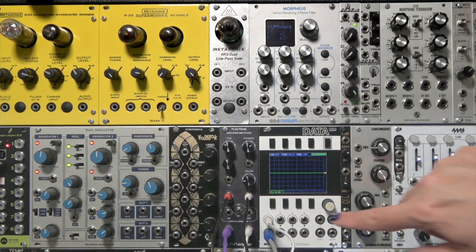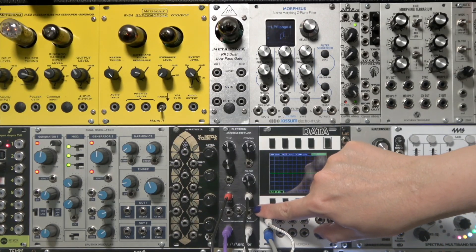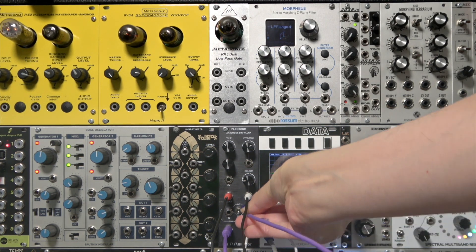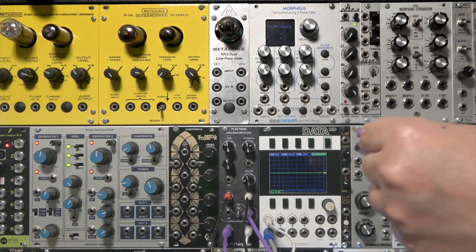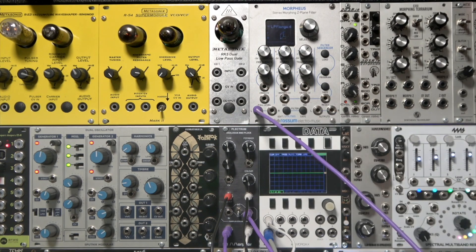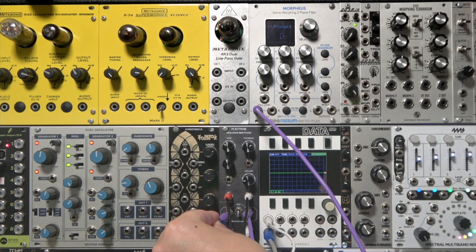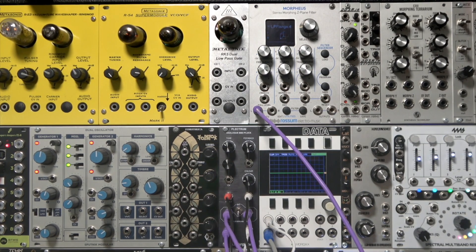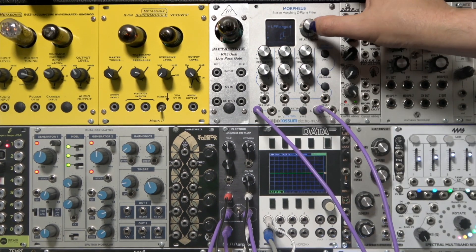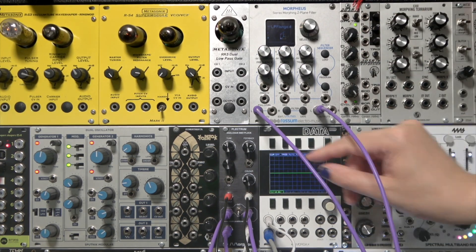So now we're going to patch an external module into the loop. Set the switch to external to bypass the built-in filter. We take the output tap and connect it to the input on our Rossum Electro Music Morpheus Z-plane filter. We then route the output from the Morpheus back into the Plectrum. The Morpheus is currently set to a low-pass flange program, so we should get a much flangier pluck sound.